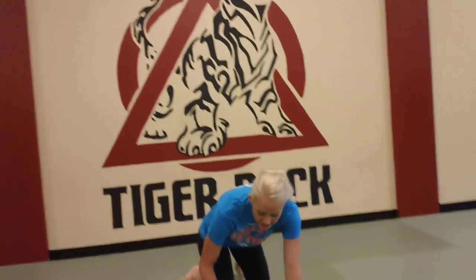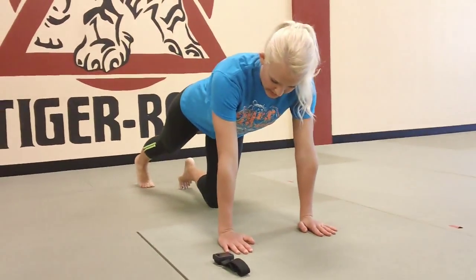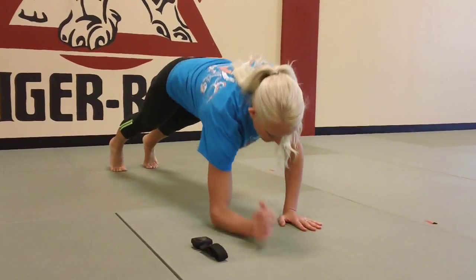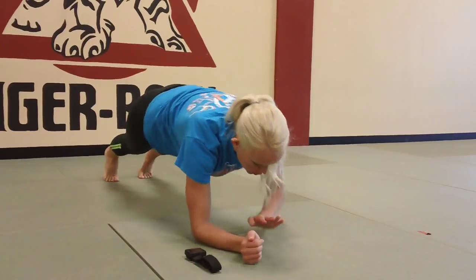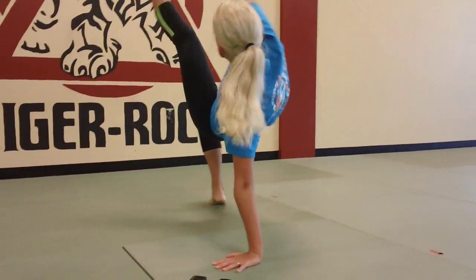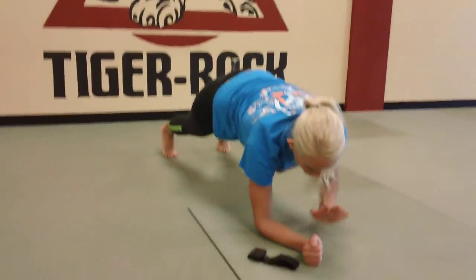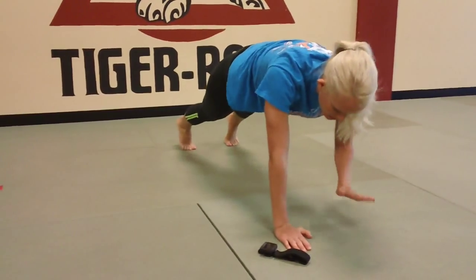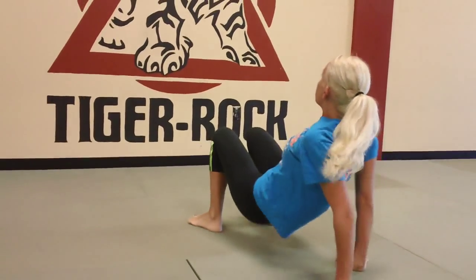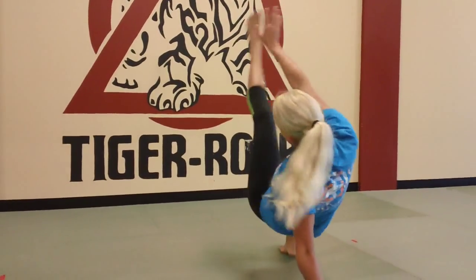We have 4 plank ups and 4 crab reaches, using body weight only. Go into a plank position — down and up, 4 of them — and then flip over and reach for the opposite toes, drive the hips up. Do 4 plank ups, then flip over for 4 crab reaches. Think about kicking your toes up.